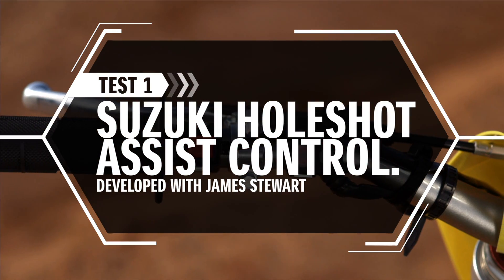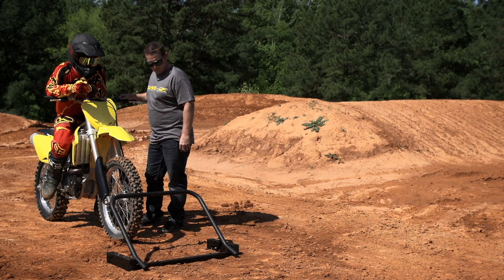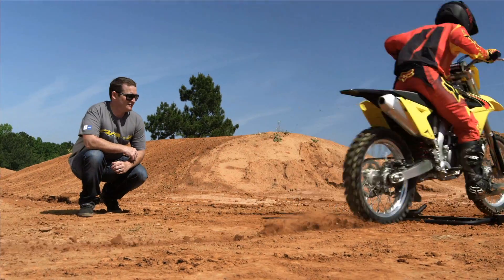Straight from James Stewart's race-winning factory RMZ, the Suzuki Whole Shot Assist Control delivers matched power in diverse starting conditions.